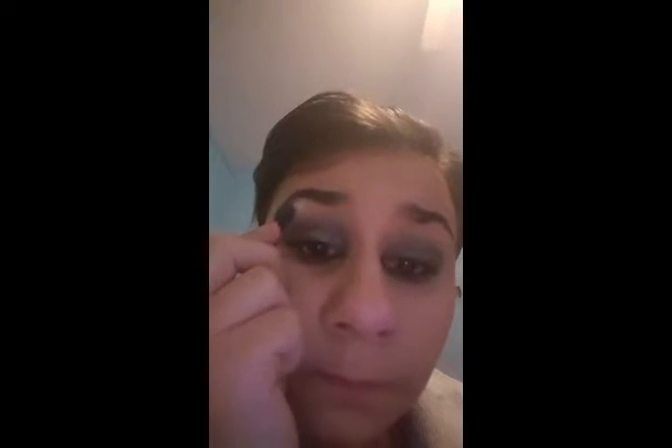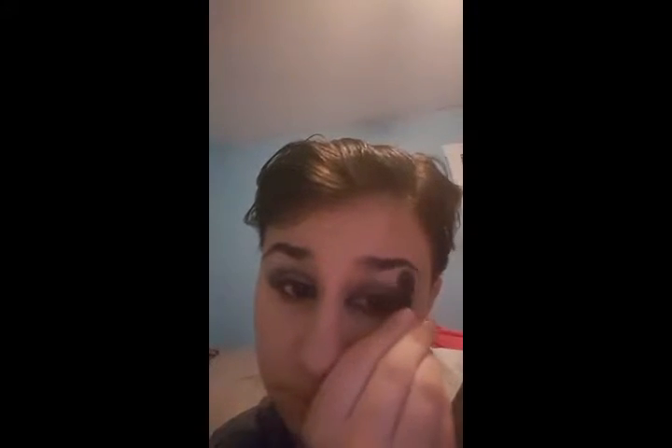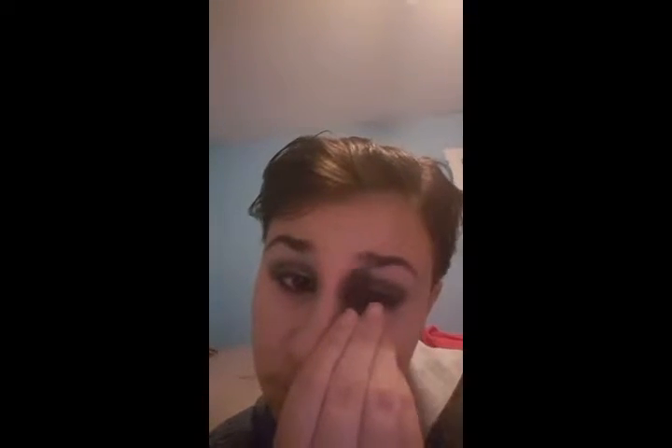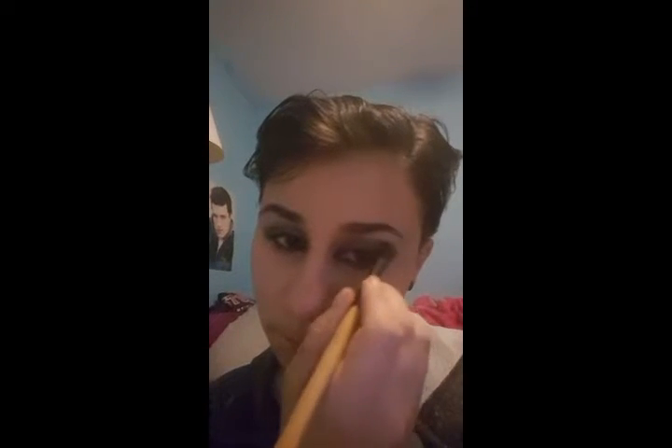I almost forgot one step — apply the white eyeshadow on the brow bone. This was the most important part because it really sets off the highlight on the eyes. And I'm just blending out my work from before with the dark colors so the white doesn't overlap.